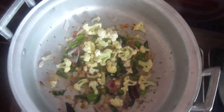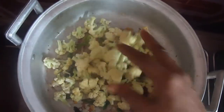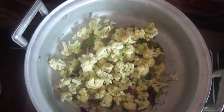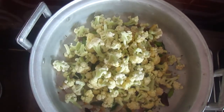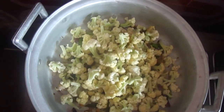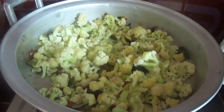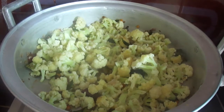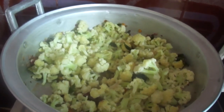Now add curry flour. Let it cook for 10 to 20 minutes.